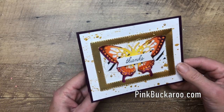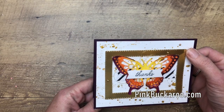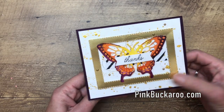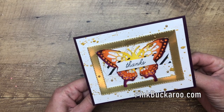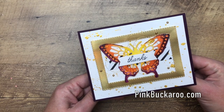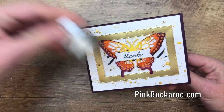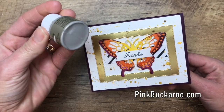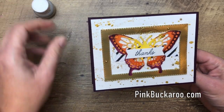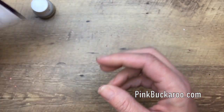One thing I do want to point out: when I made this card I used gold shimmer paint, but when I got everything together to recreate this card with you, I realized the gold shimmer paint is retired. We have a champagne mist glimmer shimmer paint, so that's what we're going to use today instead. This card has lots of steps, so let's go ahead and get started.